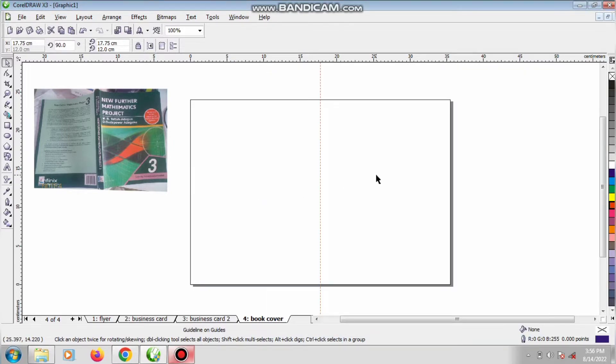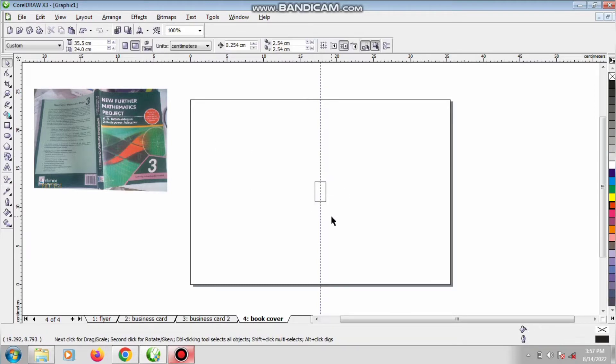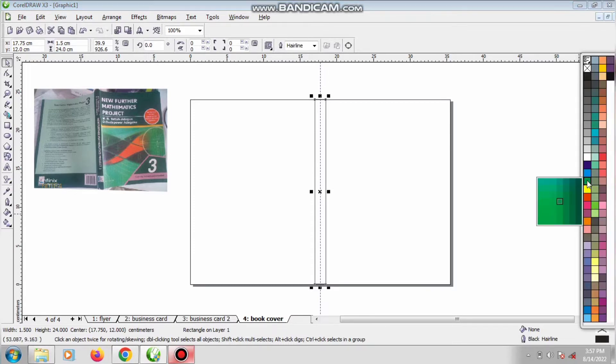Now when we are done, this is the accurate measurement. Look at this green side — we are going to measure that green side alone. I'm having about 1.5 centimeters for the width. Take a rectangle, draw the rectangle, then give it the width of 1.5 centimeters — that is the width of the green element. Put it in position and press P to centralize it. Our height is 24, so give it 24, and that will be our green color — it's a deep green.